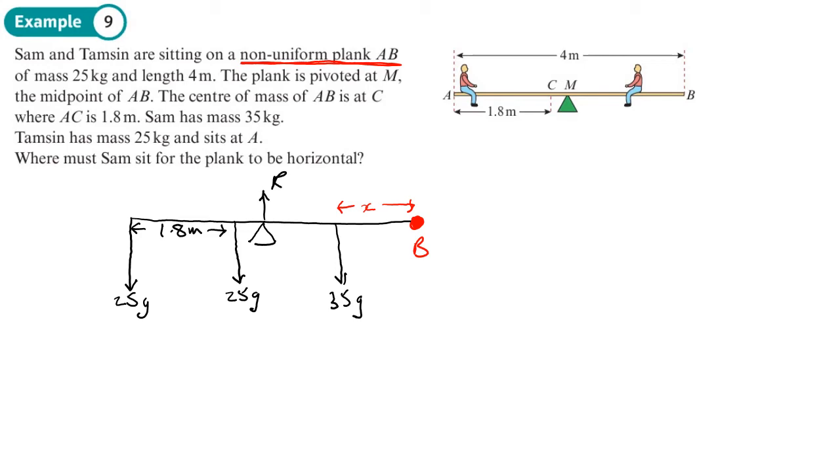A useful tip: whichever point you want to measure the distance from, choose that as your pivot point. So I'm going to choose point B as my pivot because I want to find a distance from B. Because I've got two unknowns, I have to look at both forces and moments. Starting with forces: R going up equals the forces going down, which are 25g, 25g, and 35g — so R equals 85g. I'll leave it in g for now.